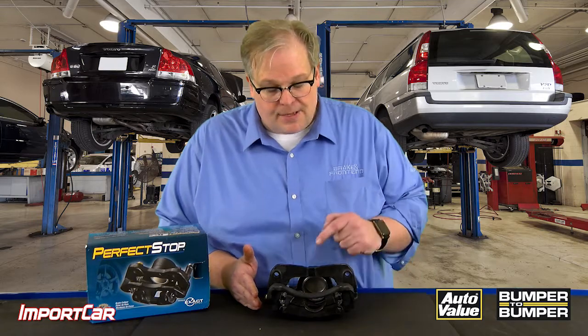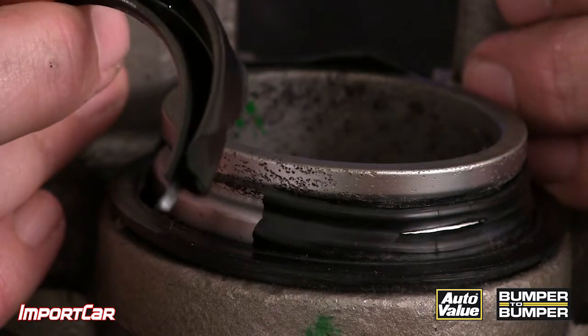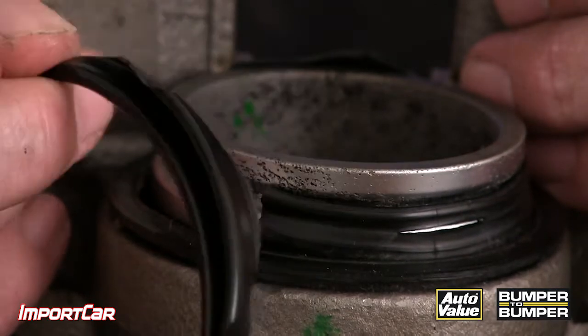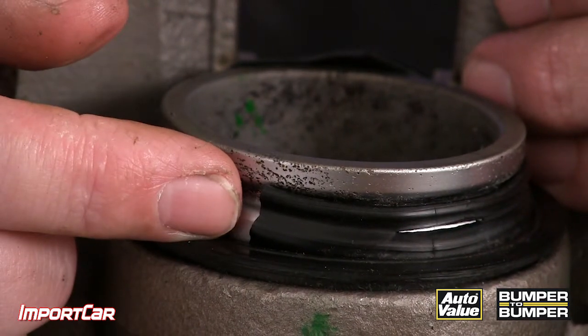Next, you take out the pads and you look at the piston and the boot. The boot's torn and the piston has been exposed to the elements. These are all reasons why you should be replacing the caliper.